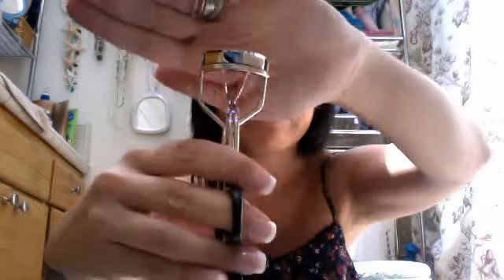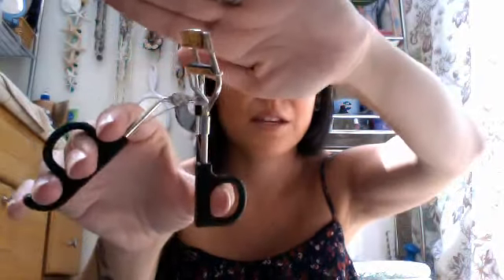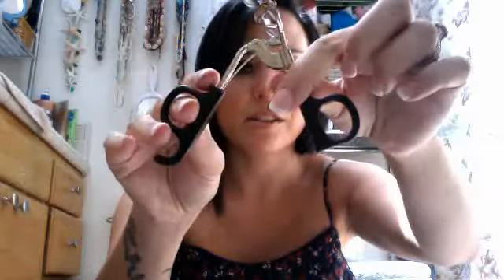I got this e.l.f. eyelash curler, which at first I didn't really like because the little sponge thing popped out and it was really hard to keep in — it just kept coming out. But I kind of got it to stay, so I think it's okay. It is a little bulky at the bottom, so it's kind of hard to place in my makeup area.